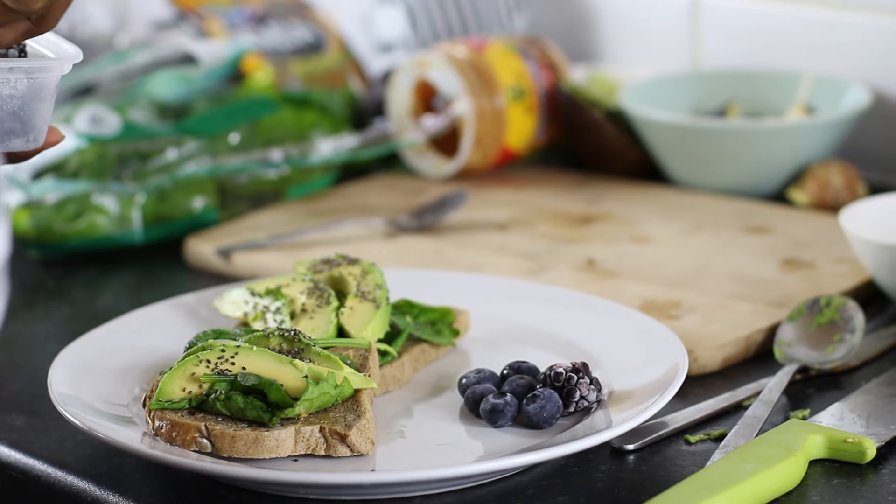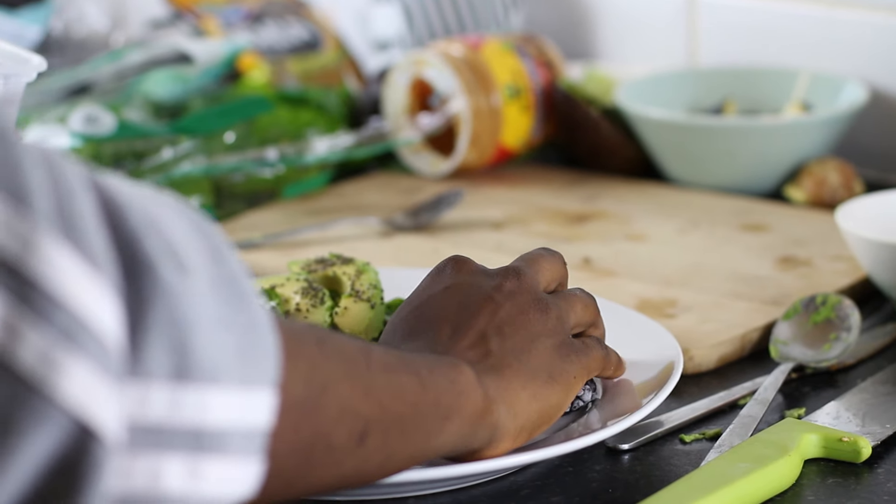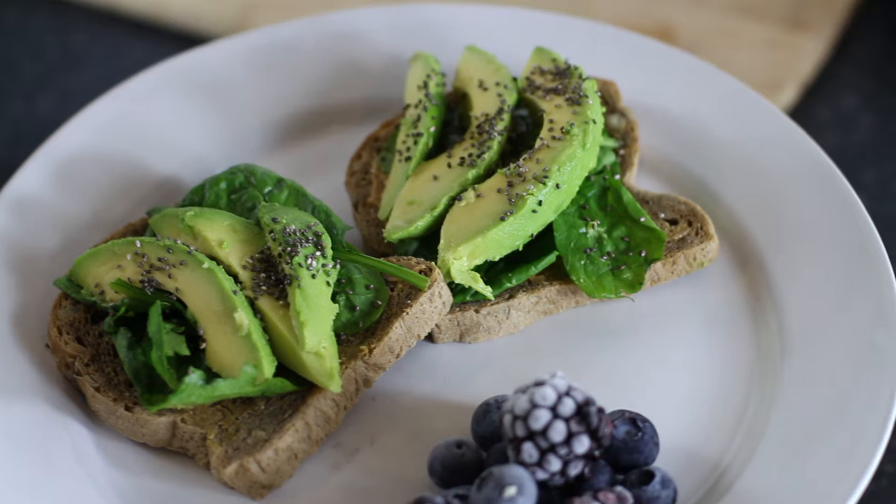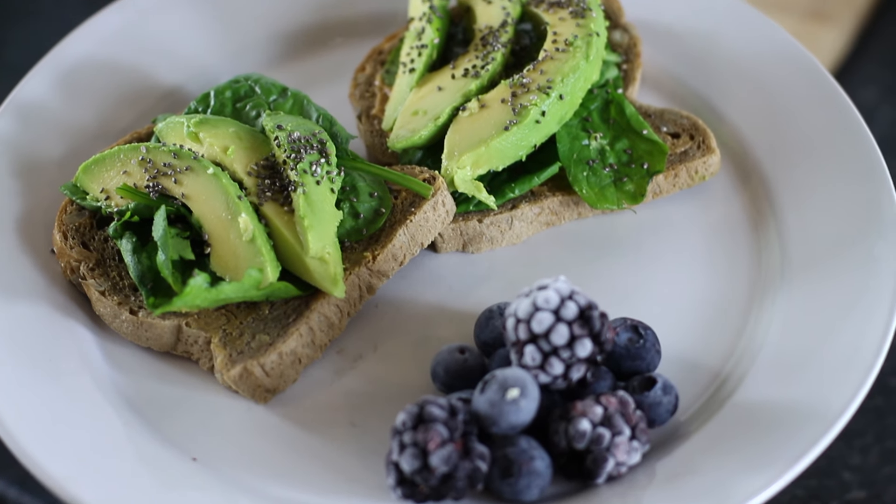I'm just going to add some frozen blueberries on top, and that's the final result guys — less than 15 minutes and you've got this really healthy and tasty lunch.